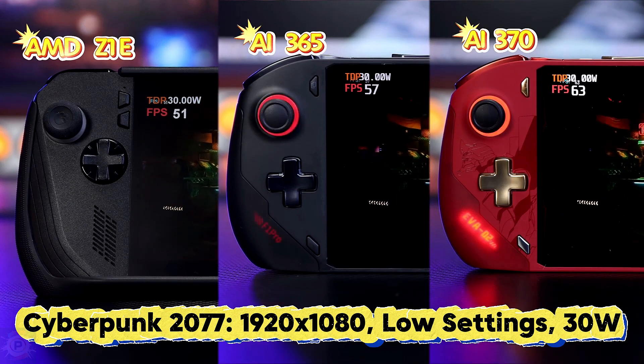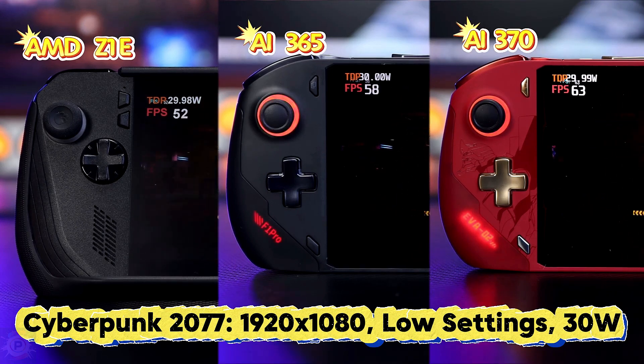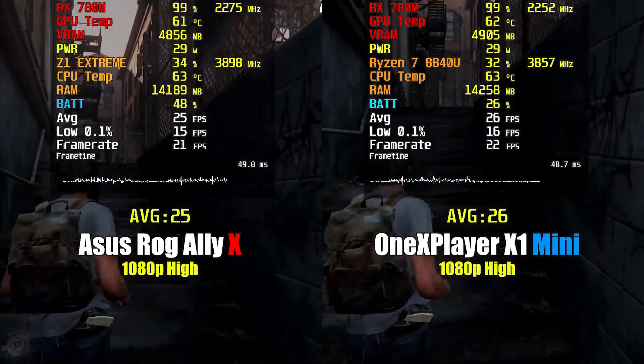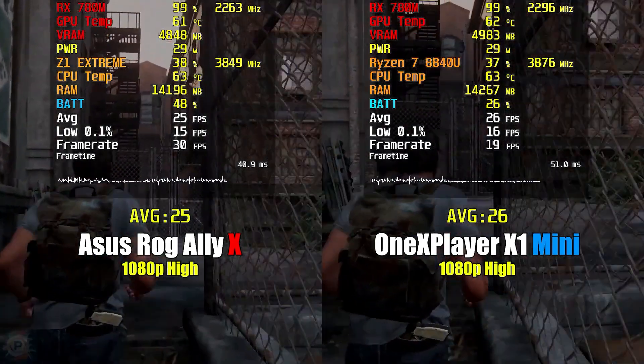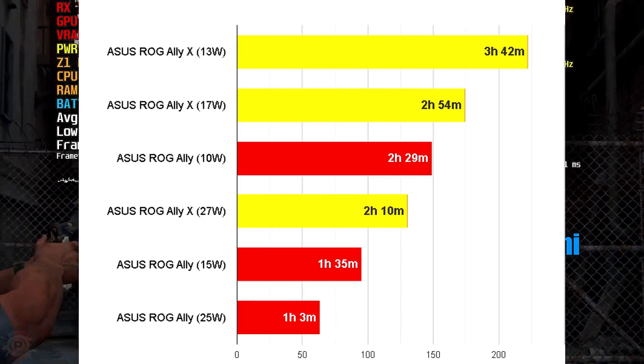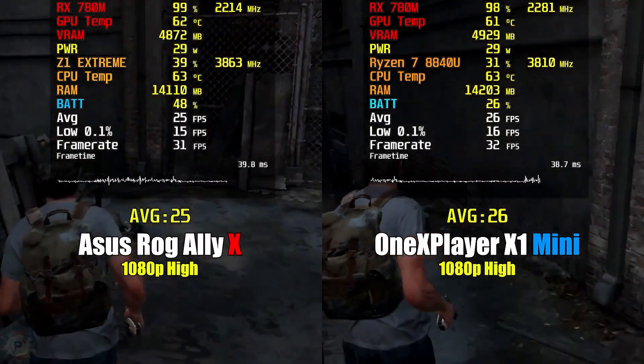But first, I need to show you its highlights. Today we're going to be looking at benchmarks, testing popular games, evaluating emulation capabilities, and other things like temperature and battery life. So come with me.